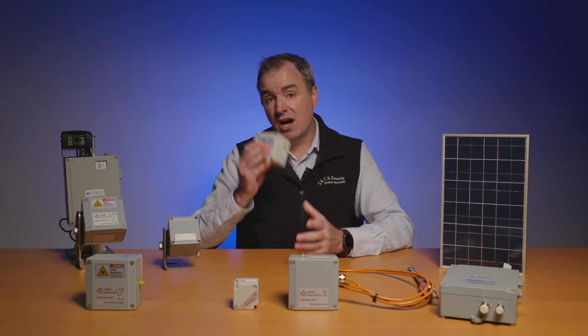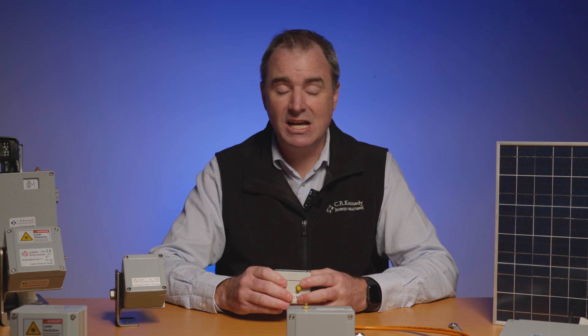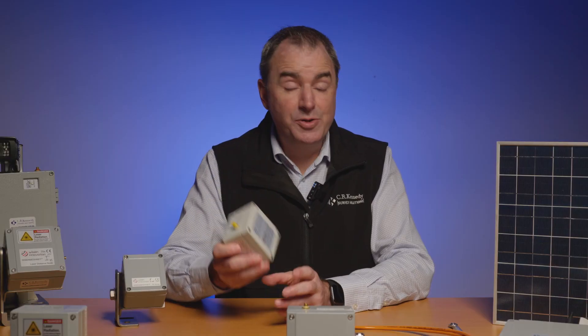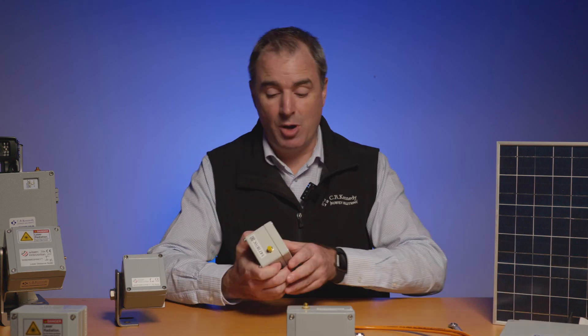The battery inside this node lasts for up to 10 years and the casing is IP66, so extremely dustproof and waterproof, and they can handle a fair bit of battering around. These nodes also use a 2.4 gigahertz radio to communicate back to the gateway, which I'll speak about in a moment.